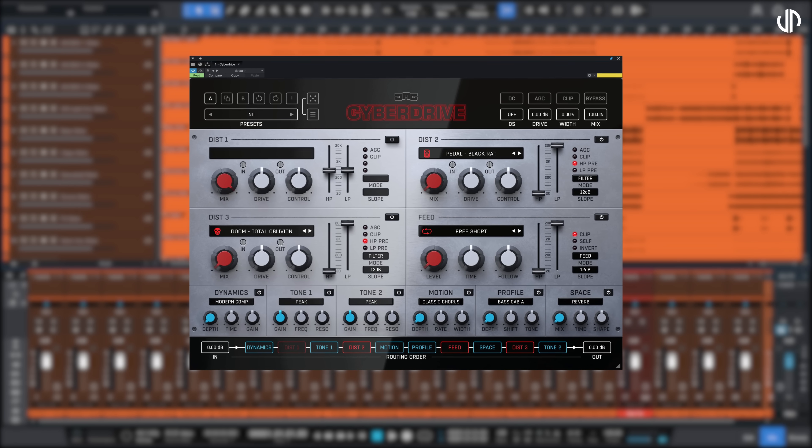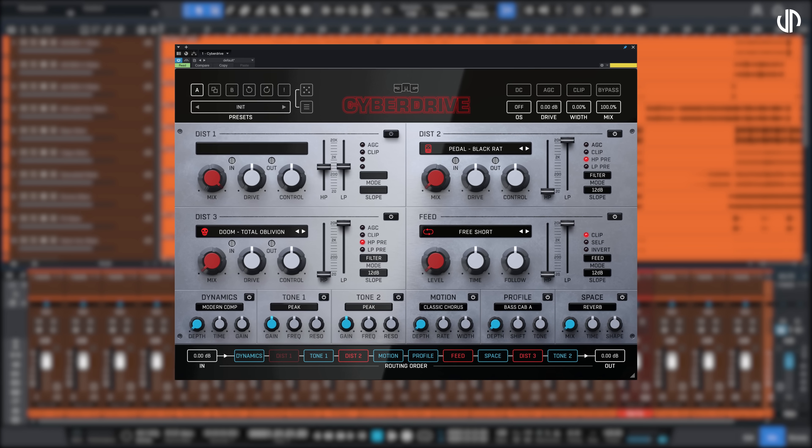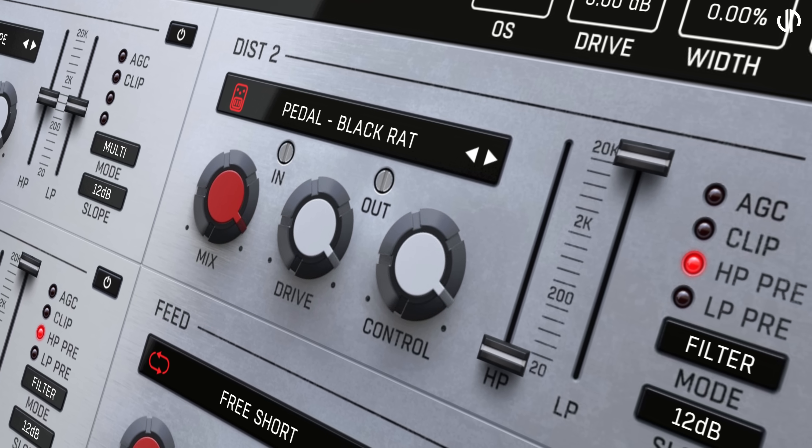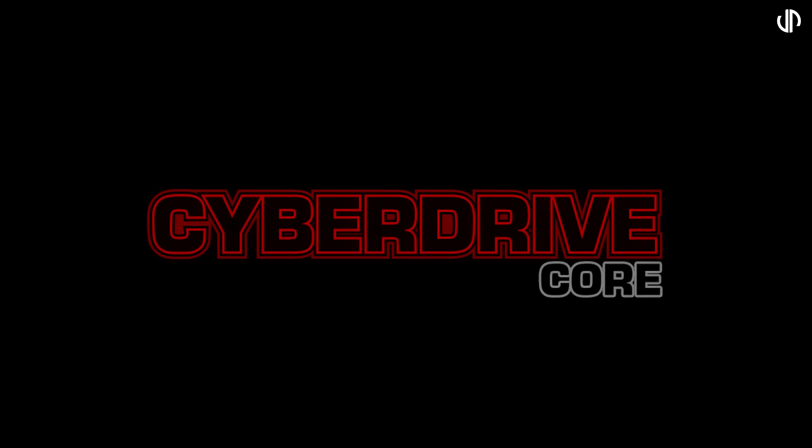We have already introduced the most distorted distortion of them all, but there are jobs for which CyberDrive can be too big, and that is where CyberDrive Core steps in.